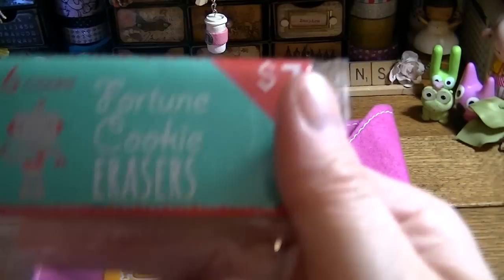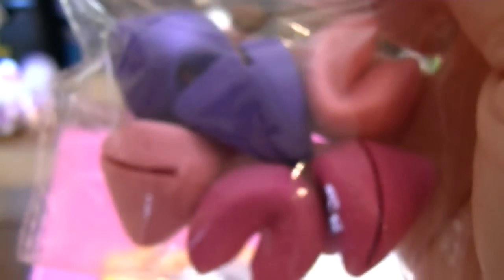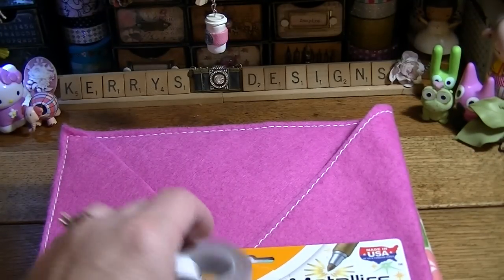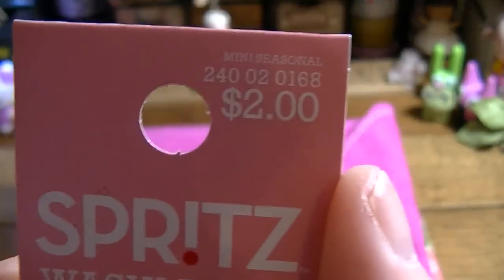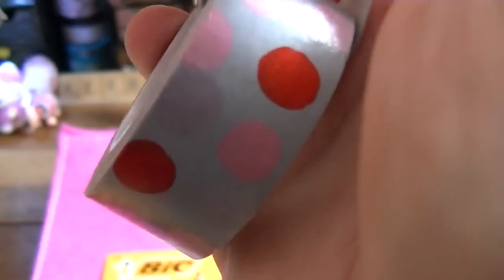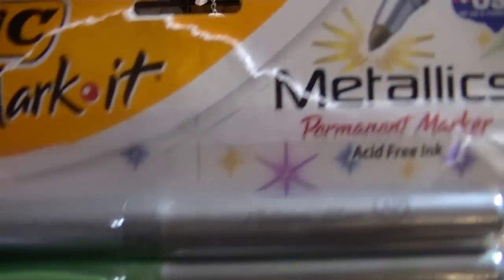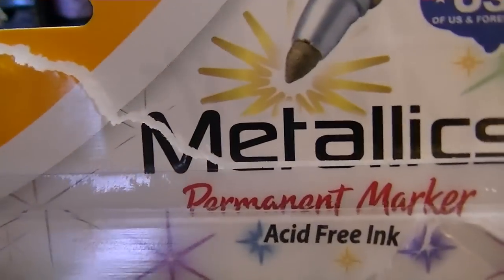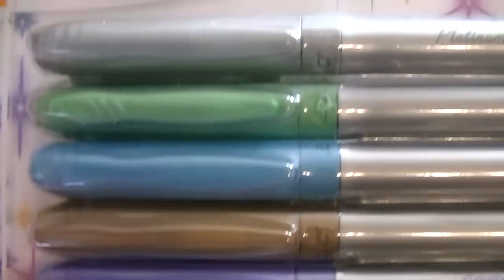I also got the dollar fortune cookie erasers because they are way too stinking cute — I mean come on, look at those. And I do have a bunch of washi from there but I've already been using it, so this is what I haven't used yet. And then I got these Bic metallic markers — they're a thicker tip and I love love love the colors.